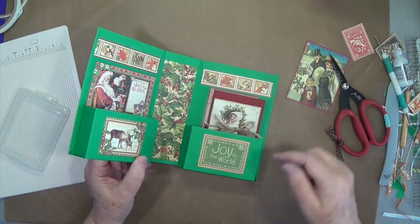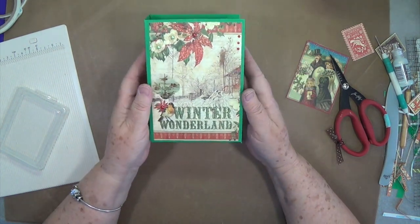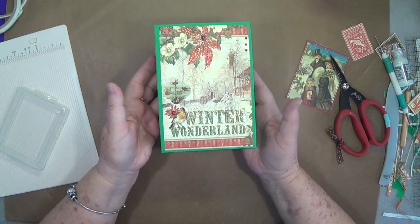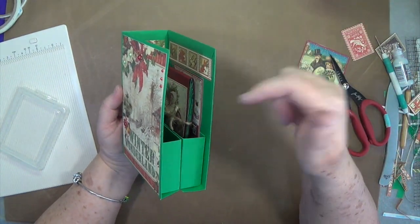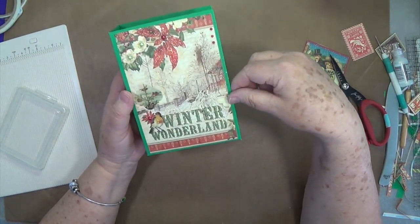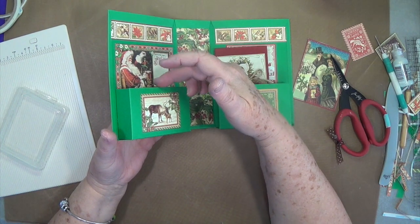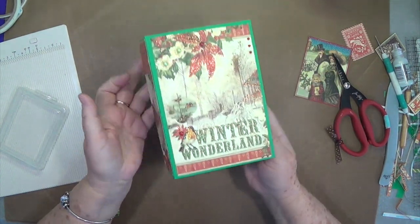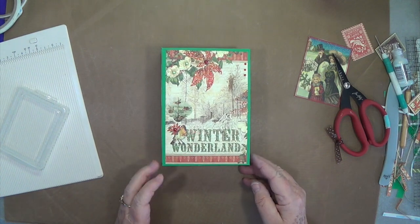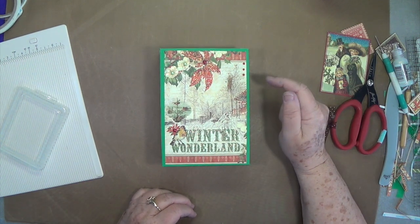I can put some goodies in here for the recipient. There's my little book — I can give this out to whoever: use it as a hostess gift, sit it on the table beside the dinner plates, give it to your mailman, UPS person — whatever. Stick some goodies in there, make it more manly if you want and give it to the men in your life. Last year I put some little bath soaps and hand sanitizers inside and everybody loved them. That's it guys — I hope you enjoyed this tutorial! If you did, please give us a thumbs up and hit that subscribe button, and don't forget about our clearance sale — I'll leave that link below. Talk to you guys later, bye bye!